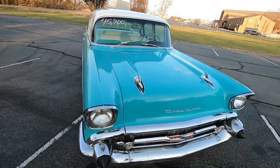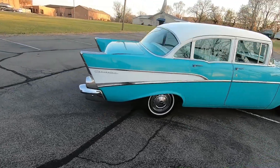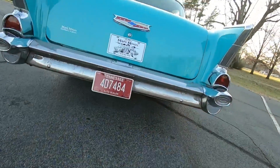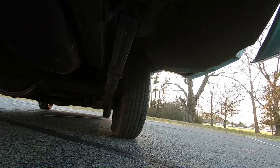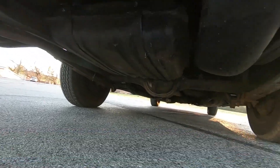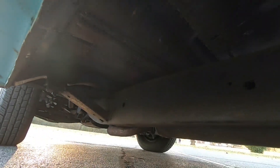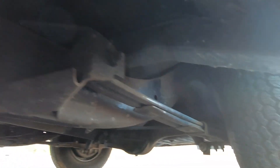We're going to be doing some undercarriage shots now. We're going to start in the rear and look under this car. Go ahead and check it out from the front as well.